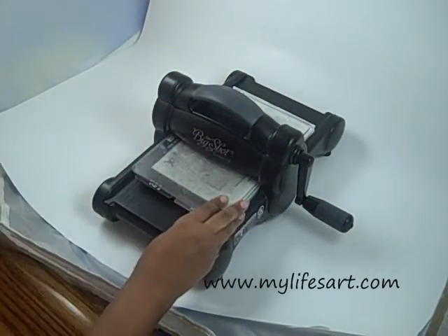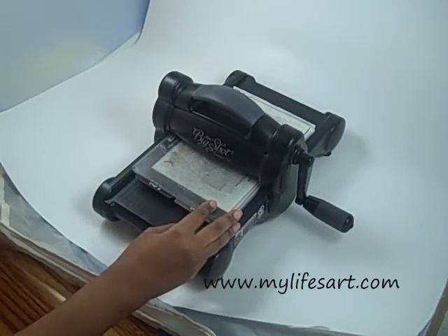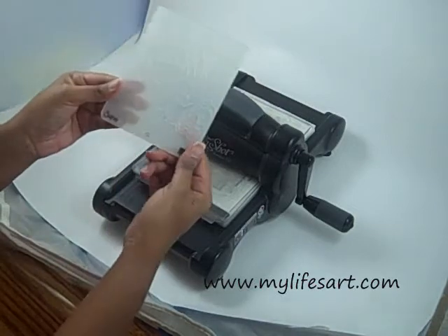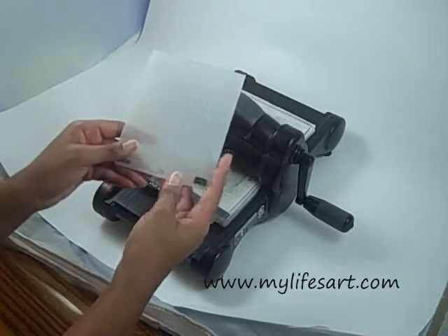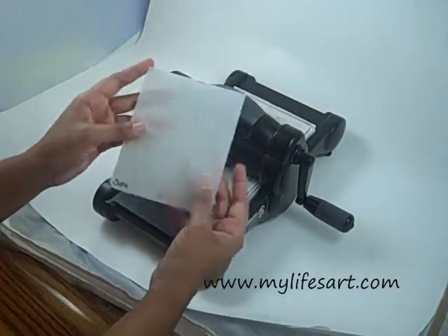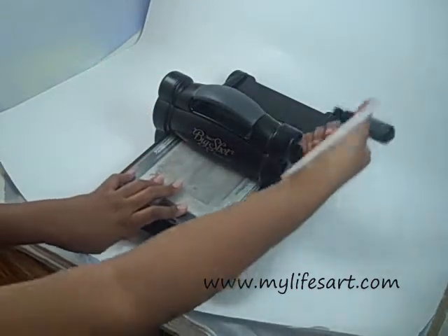Good morning everybody. Today's tutorial is going to be on the new Manhattan folder. So this is what it looks like. It's by Sizzix. Some of you who are used to the Cuddlebug may recognize this as very similar to the Cuddlebug embossing folders. So let's get started.